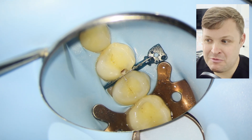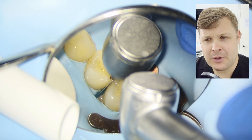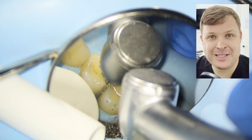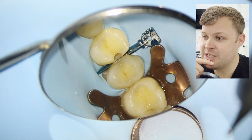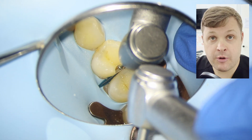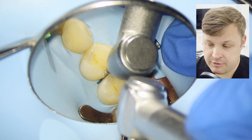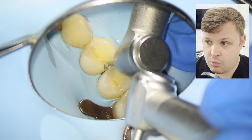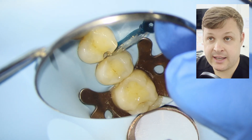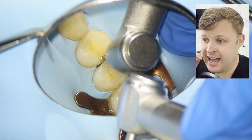Actually, when we remove the decay we find there's decay in the other surface too, but I don't want to detract from the learning experience. What we're using here is a wedge guard from the Paladent series of sectional matrices. Connected to this wedge is a silver strip, and what it does is protect the adjacent tooth from the drilling.